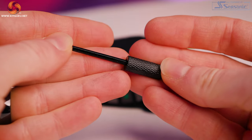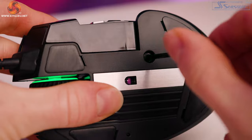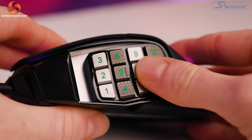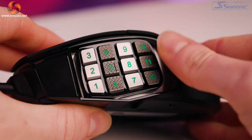So how do you do this? In the box you get a short allen key. Turn the mouse over and there's a small allen key slot. Loosen it and you can move the keypad back and forth until you get the right position, then tighten it up. Just make sure you do it finger-tight and don't wrench it really tight, as you could risk breaking it or damaging the thread. But it is very, very easy to do.